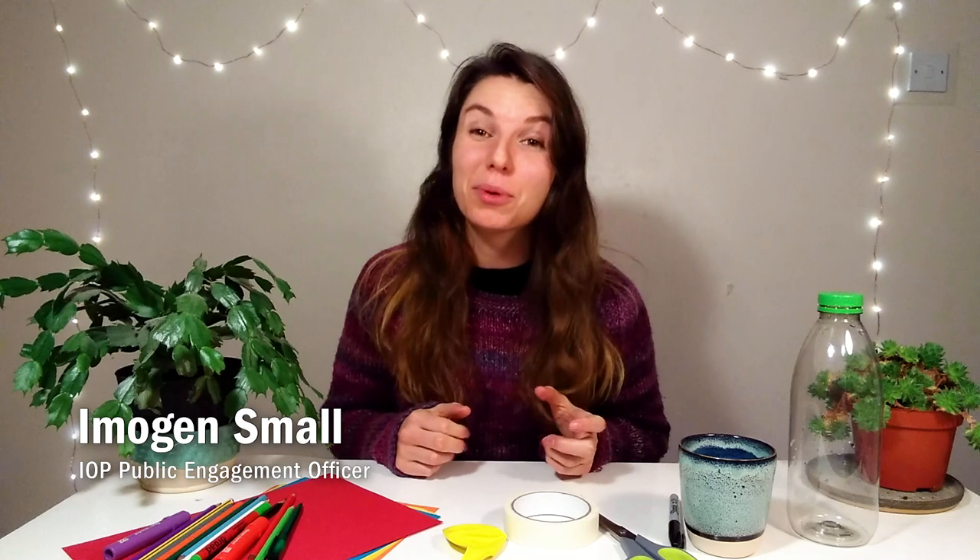Hello, welcome to Do Try This At Home, brought to you by the Institute of Physics. We're back for a winter special episode as part of our Limit Less campaign. And this activity should be snow trouble at all — we are going to be making a snowball slingshot.